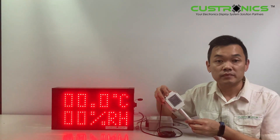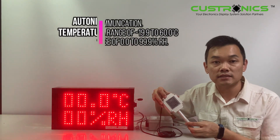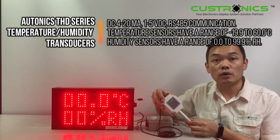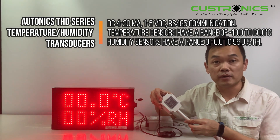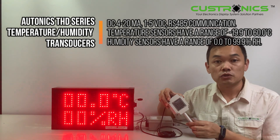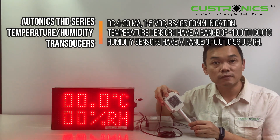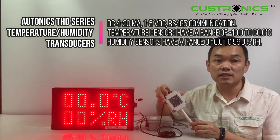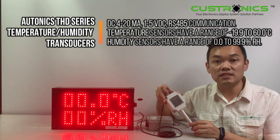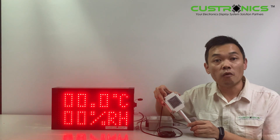The THD series temperature and humidity transducer has built-in temperature and humidity sensors, capable of various outputs including DC 4-20mA, 1-5V, and RS485 communication. In this series we are using RS485 communication. The temperature sensor has a range of negative 19.9°C to 60°C, and the humidity sensor is from 0 to 99.9%. The THD series is available in room type, duct type, or wall mount type.